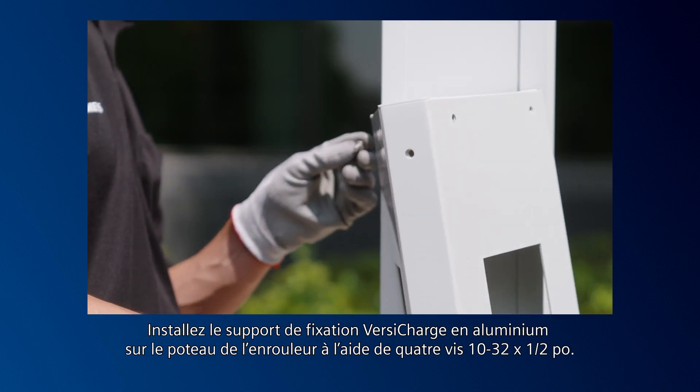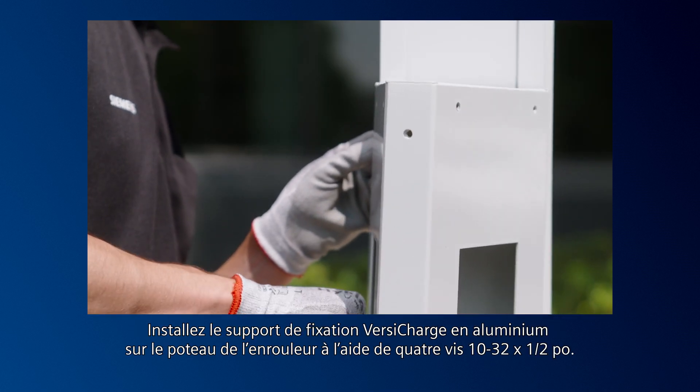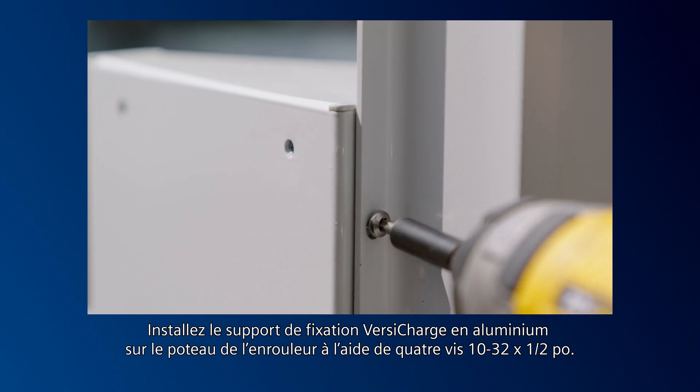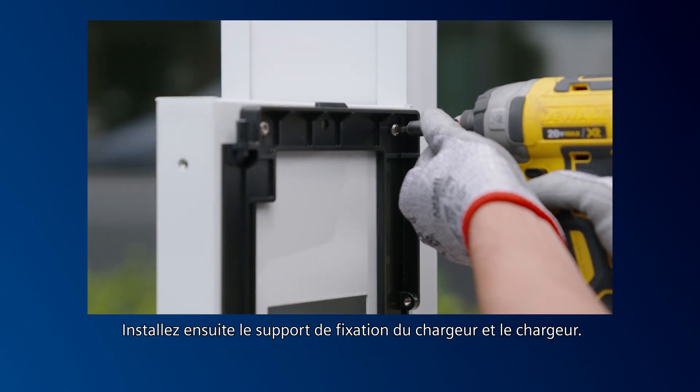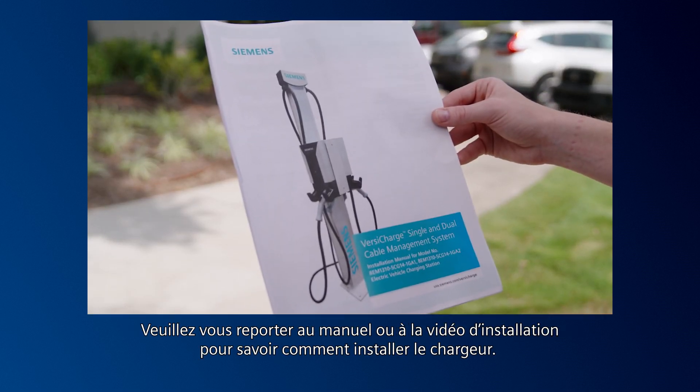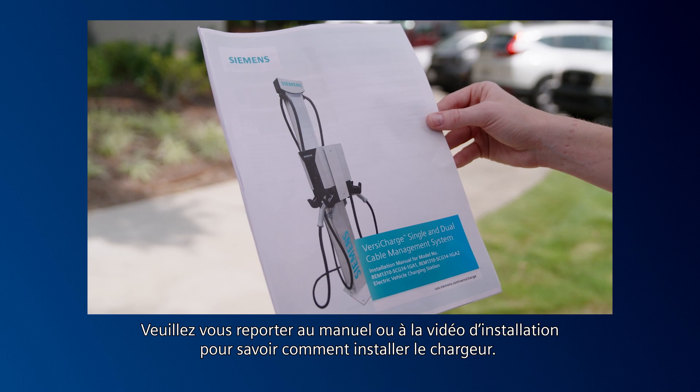Mount the aluminum VersaCharge mounting bracket onto the retractor post using four 10-32 ½-inch screws. Next, install the charger mounting bracket and charger. Please refer to the installation manual or video for instructions on how to install the charger.